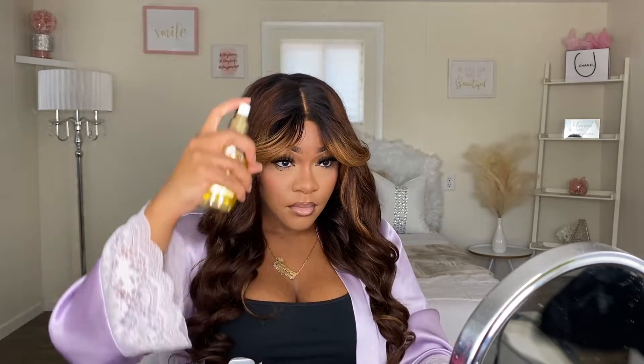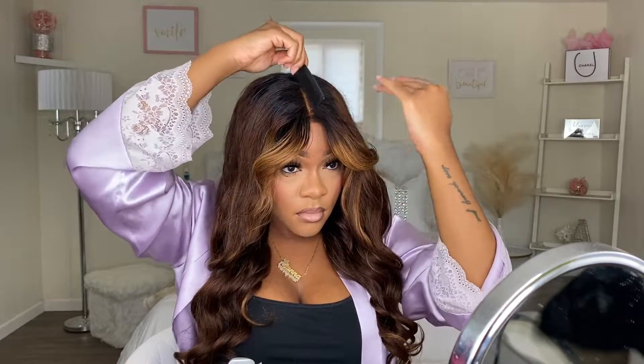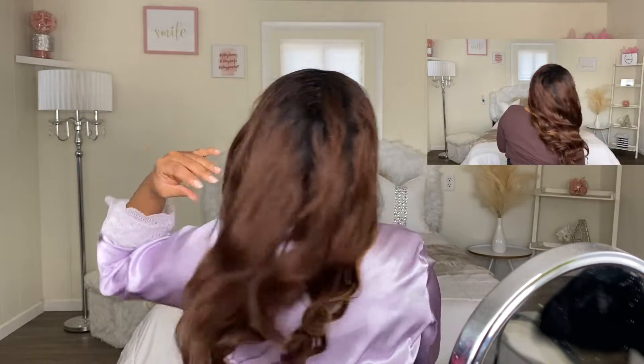At this point the wig is basically complete. This wig was so easy to install, I really didn't have to do too much, so I would definitely recommend this wig for beginners — it's definitely a beginner-friendly wig. I just love the highlights in this wig, it's definitely giving me fall vibes. With these brown highlights it just reminds me of fall so much. This is the finished product. I really hope y'all enjoyed this video — do not forget to like, comment, and subscribe. I will have all the information for this wig in my description box down below, so do not forget to check it. I will see y'all in my next video.